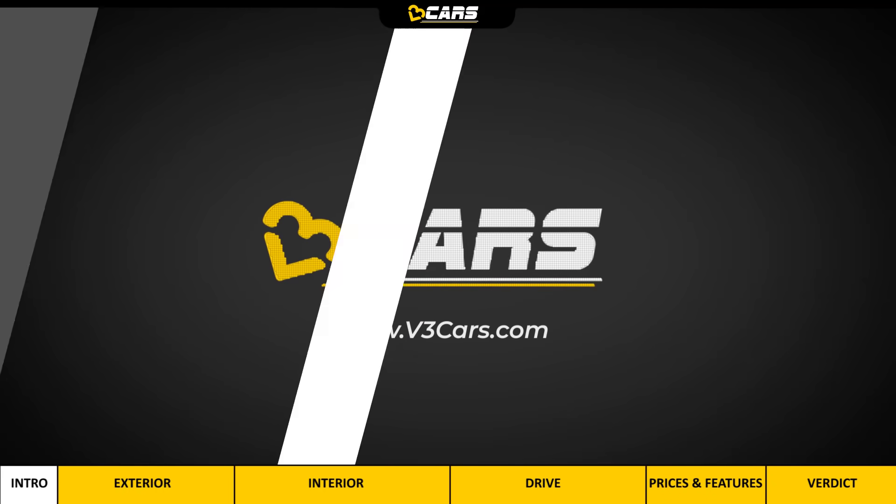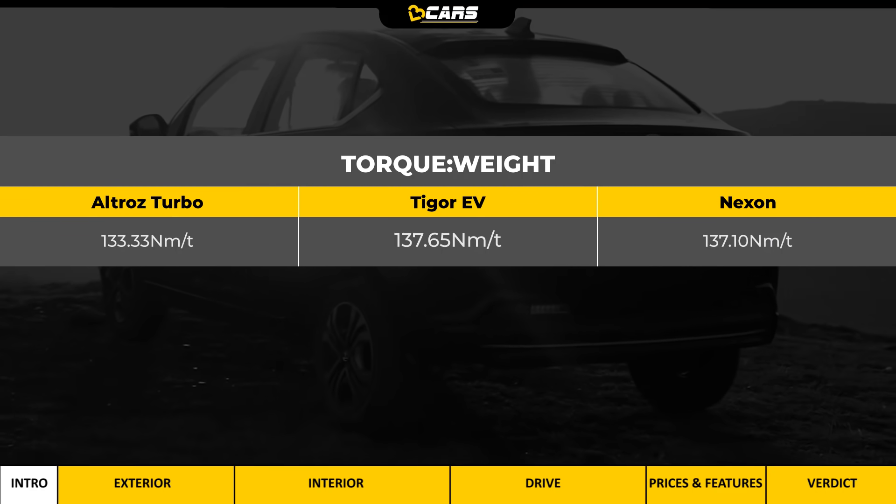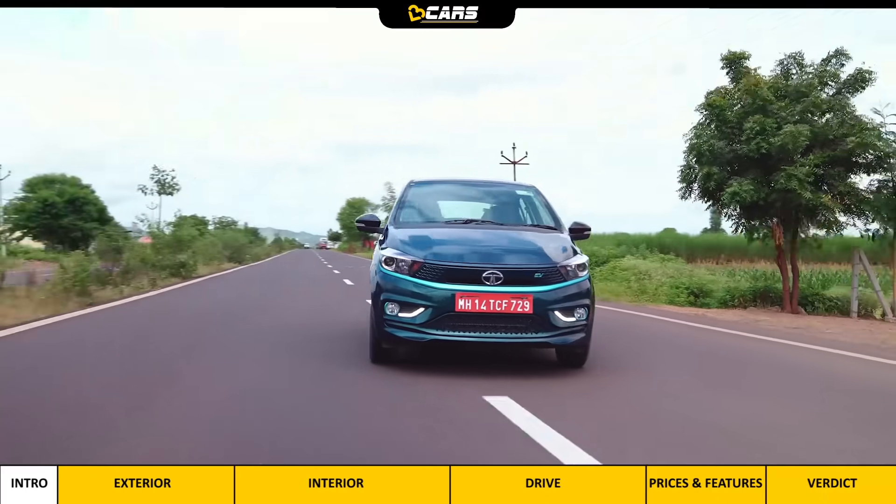Hello and welcome to V3 Cars. Did you know that the Tigor EV's torque-to-weight ratio is more than that of the Nexon petrol and Altroz Turbo? So it might feel quicker off the mark.